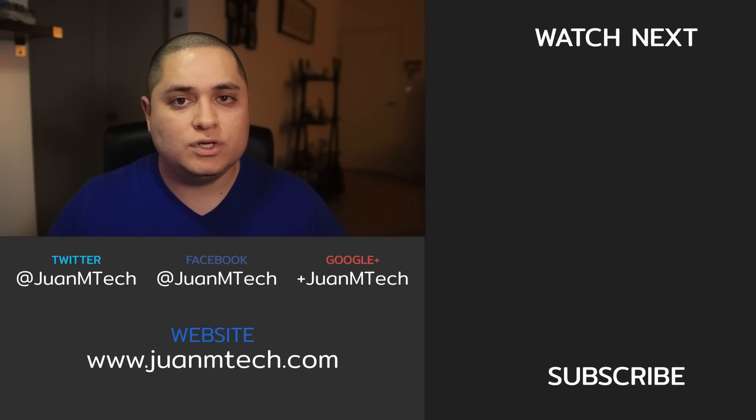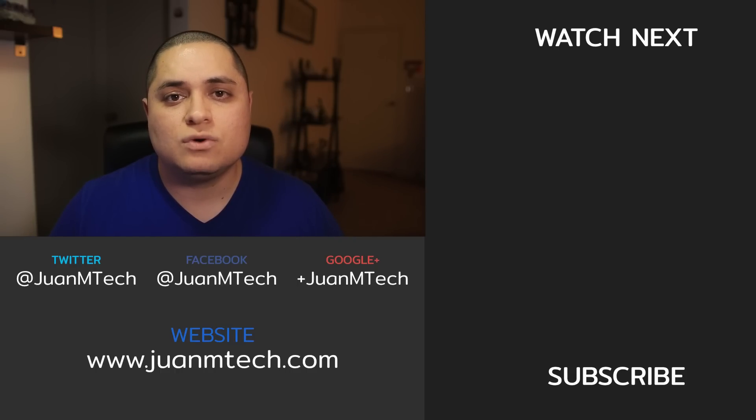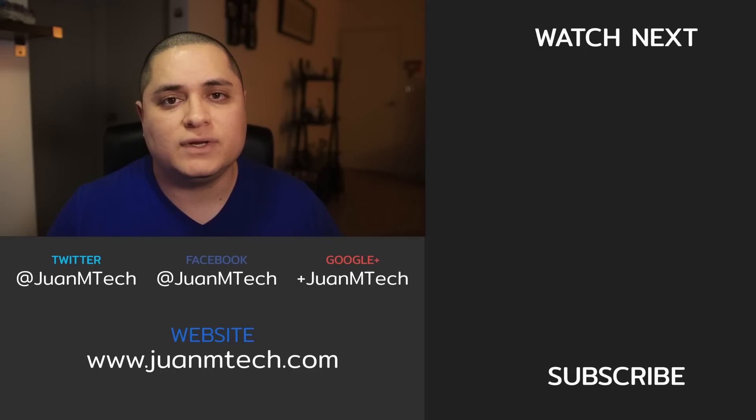Alright guys, those were another 10 tips and tricks for the Google Home. If you guys haven't watched my previous 10 tips, you can find a link up here and also in the description below. Thank you guys for watching. If you enjoyed this video, give it a thumbs up. Don't forget to subscribe if you haven't done so already, and I will see you in the next video.